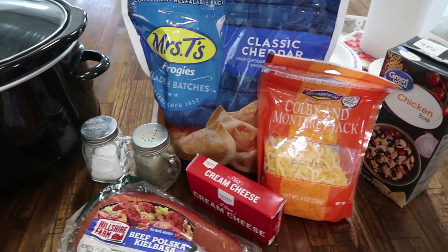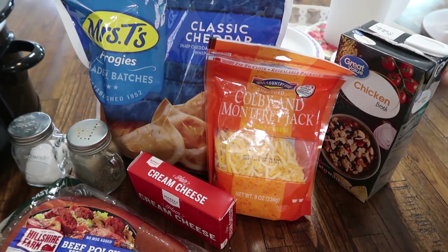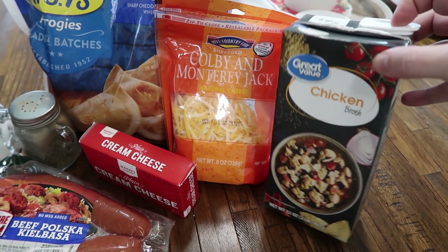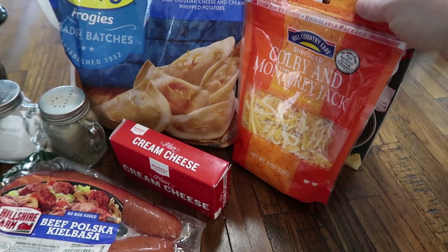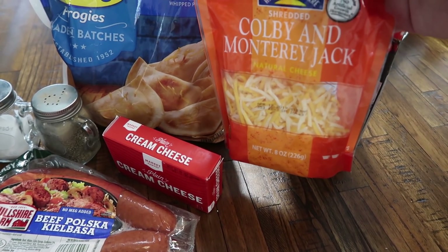For this recipe you are going to need just a little salt and pepper to taste, however much you want. I have this container — it is 32 ounces, you'll need about four cups, which this turns out to be, of chicken broth. I'm going to dump this bag in there and this is just an eight ounce bag of Colby and Monterey Jack cheese.